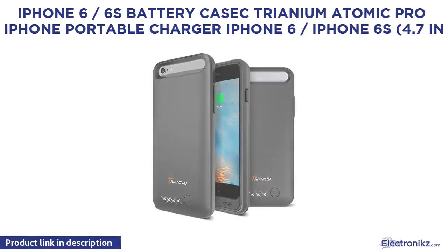iPhone 6 / 6s Battery Case — Trianium Atomic Pro iPhone Portable Charger for iPhone 6 / 6s 4.7 inch.